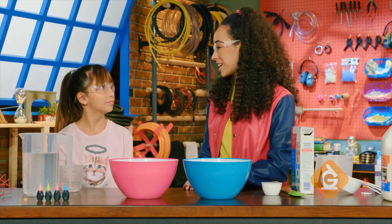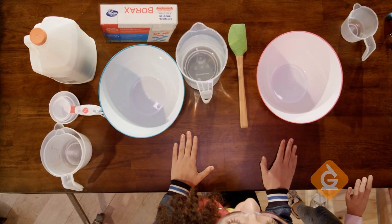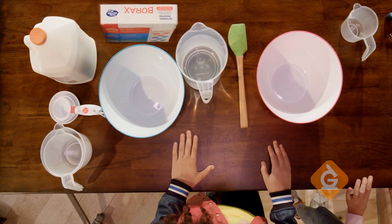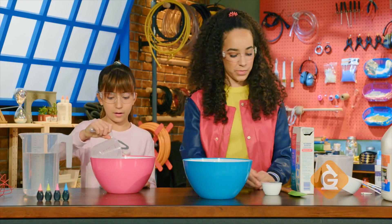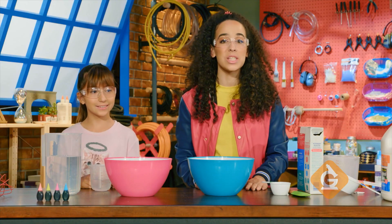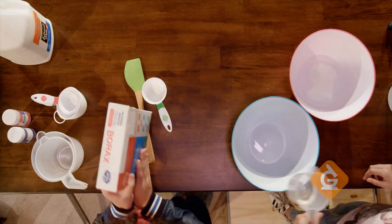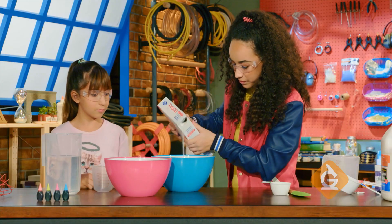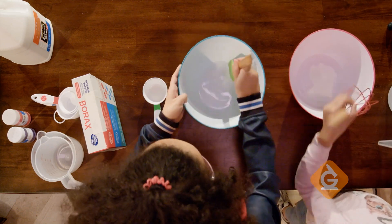That's good enough for me! Let's get started. All you need to make your own slime is water, washable glue, and borax powder. In a bowl, add half a cup of water and half a cup of washable glue. In another bowl, add one teaspoon of borax powder to one half cup of water and stir it up.